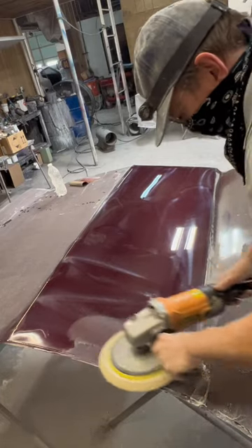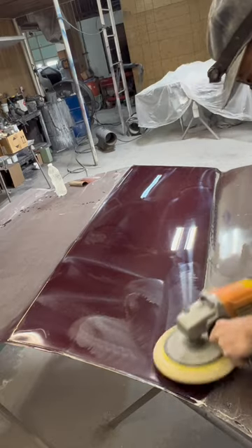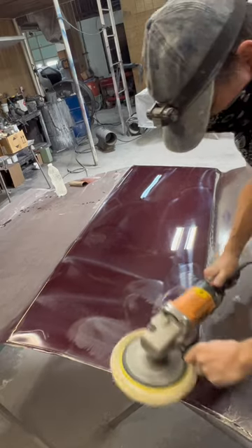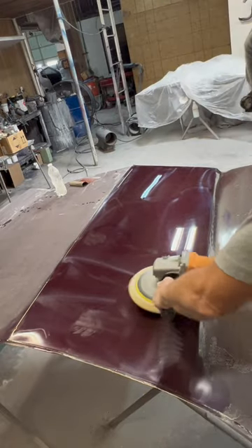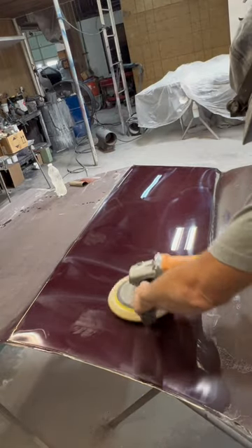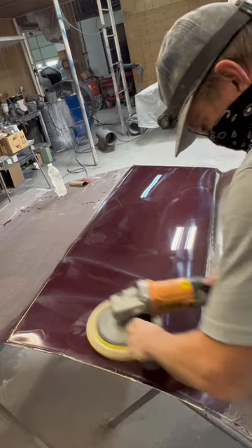This is the first standing buff of the 71 Olds hood. I've sanded it with 400 dry and 1000 wet. Now I'm buffing it fast and hard just to put a shine on it where I can pick out all the imperfections — fish eyes especially.